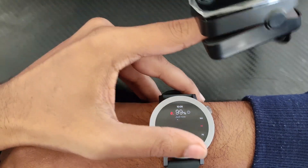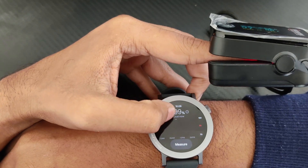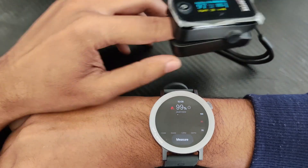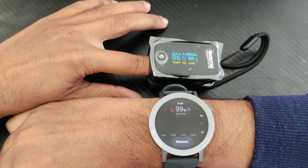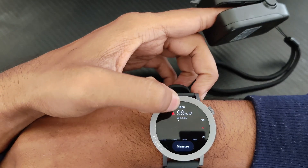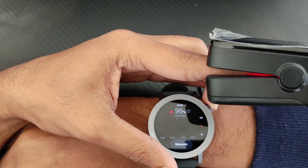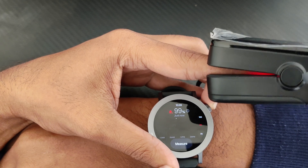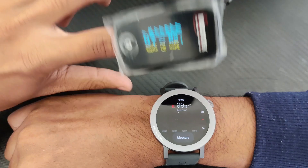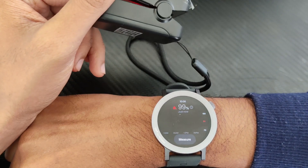On the watch it is showing 99 percent and on the pulse oximeter it is showing 97 percent. Since SPO2 is not dynamic like heart rate, there can be one or two percent difference between readings. I would say this is fairly accurate. For the heart rate, I can tell you it was 100% accurate — there was no difference at all across multiple tests. On the SPO2 sensor there are one or two percent differences. See you in another video.